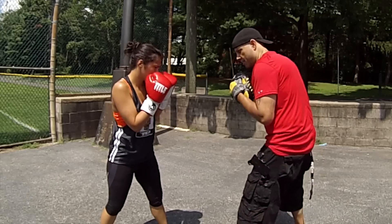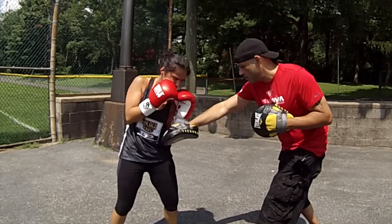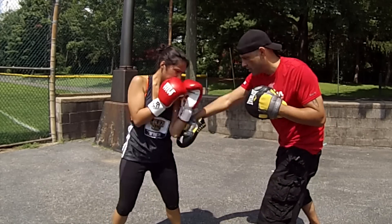And then again, the body defense — here, here — straight shots to the body, using the elbows to catch the shot. So boom, she's just going to clip them, clip them. Clip, clip, clip.